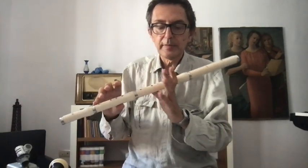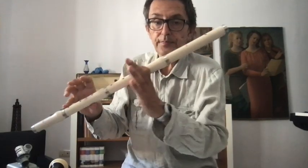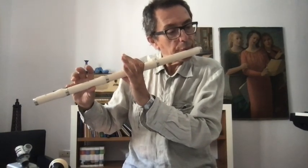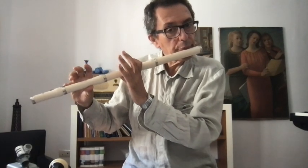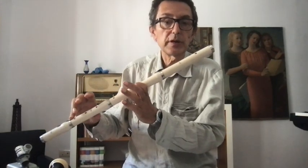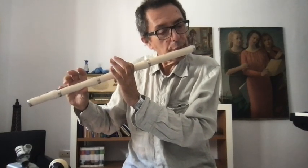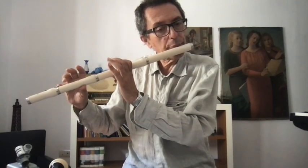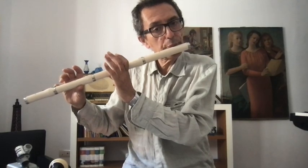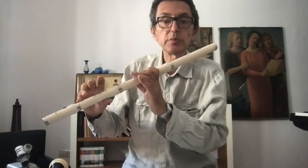We will close the first index — without anything else — and this is what happens. And of course, on the opposite, we start with it closed. Now, starting with the closed index, I will move the middle finger.